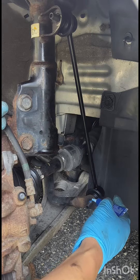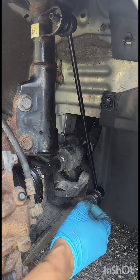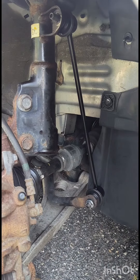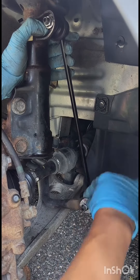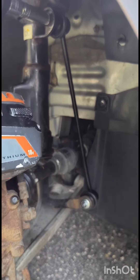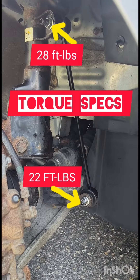Apply blue thread lock — it's medium strength, so the bolts won't come loose from vibrations. Then torque them down. You can do it by hand or using a power tool on the lowest setting. Here are the torque specs for the upper and lower portion.